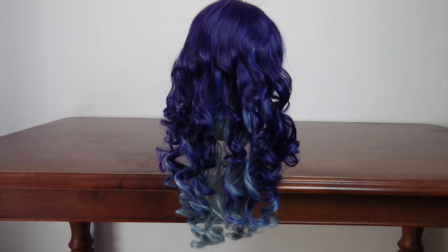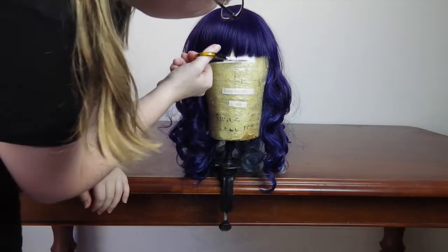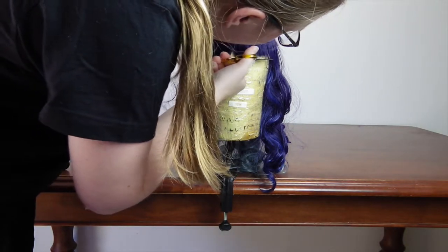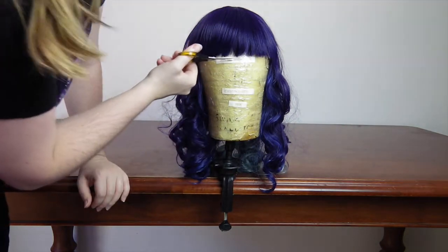This is the wig that I used for my TARDIS cosplay. It already had a curl to it but I wanted it a lot tighter. The first thing that I did was give this wig a blunt cut straight fringe, but of course styling the fringe if there is one is completely up to you.